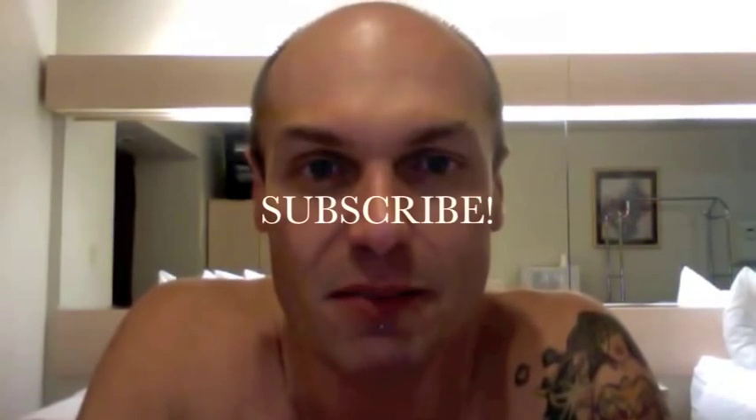Remember, subscribe to my YouTube channel and be sure to follow me on Facebook and Twitter. You can find me on Facebook at facebook.com/PolloDelMarFans and follow me on Twitter at twitter.com/TheGlamazonPDM, as in Pollo Del Mar.